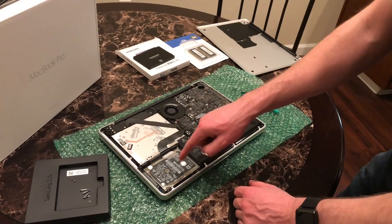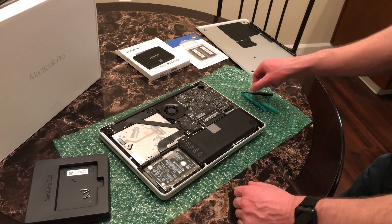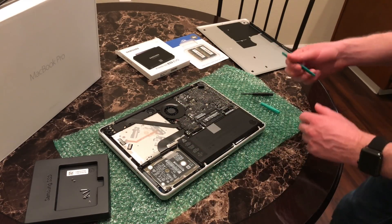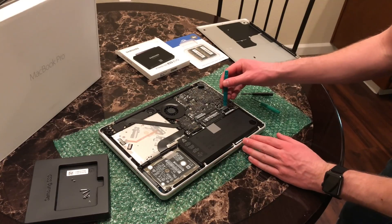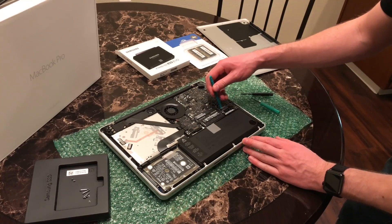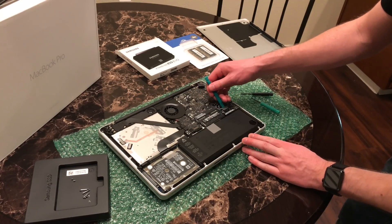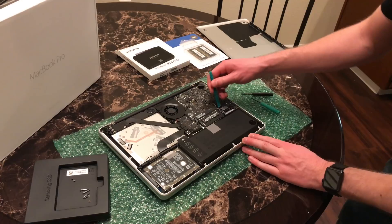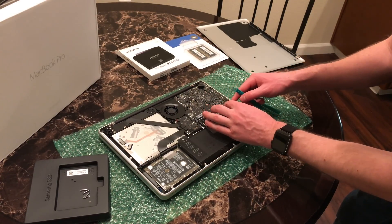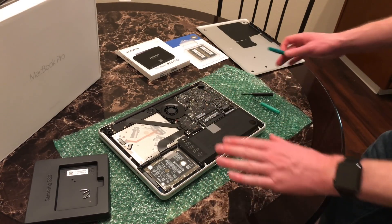Right here is the memory, there's the hard drive, there's the battery, and there's also a CD drive. Whenever you're working in here, always make sure to disconnect the battery. We're going to use our pry tool to gently pry up on the corners of the battery connector until it comes loose and pop it off. So now there's no power in any of this stuff.